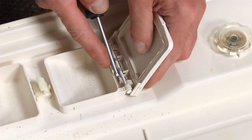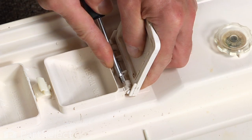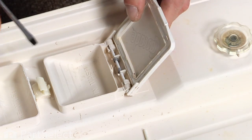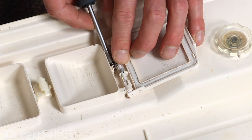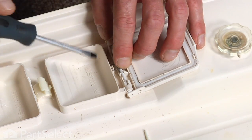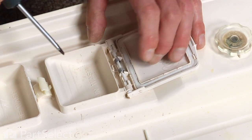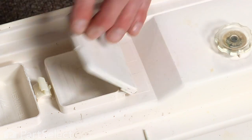Holding the flat of the screwdriver blade against the pin, press in on the lid so it snaps into place. Then with the flat blade, hook the loop on that spring and lift it up until it catches the little tab in the soap box.